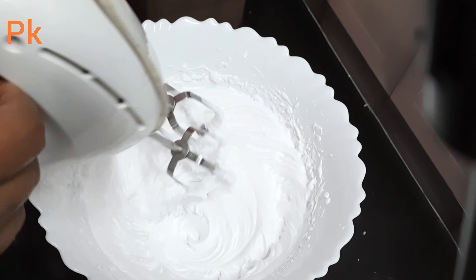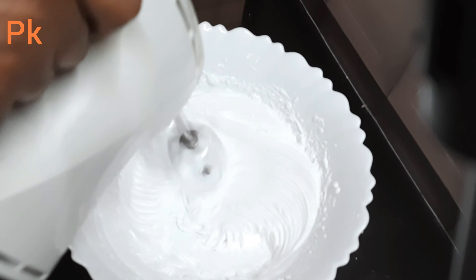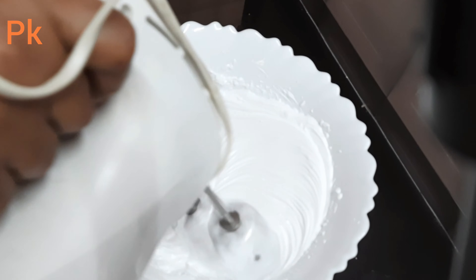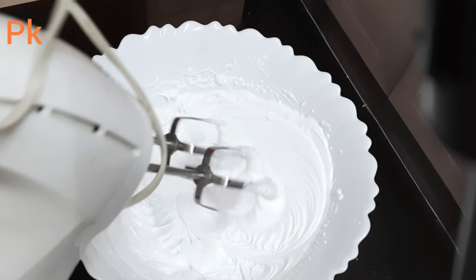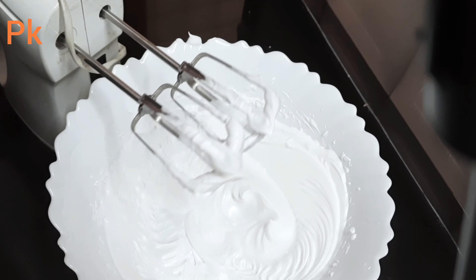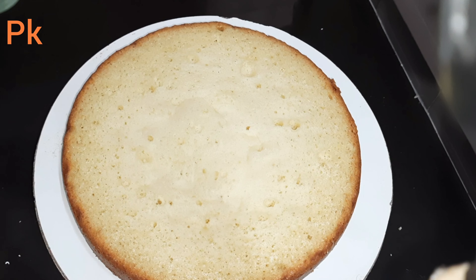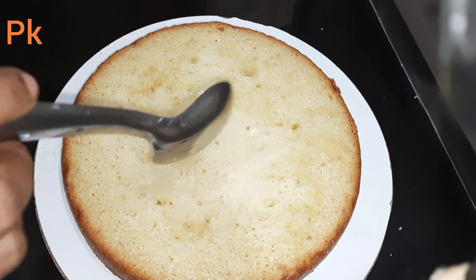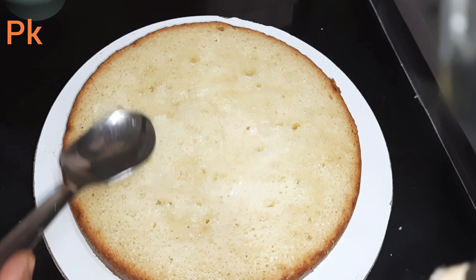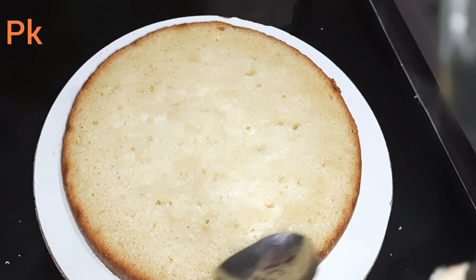We're going to get a cupping cream that is ready. I will put the spoon in the bowl. Put the spoon in for 1-8 minutes. I will try to cut the spoon in half of the dough. We will put the spoon in half of the dough. Make sure you add sugar.